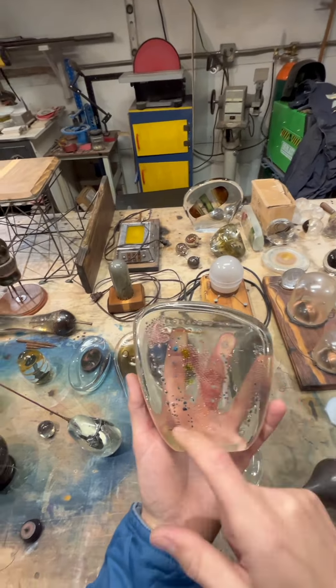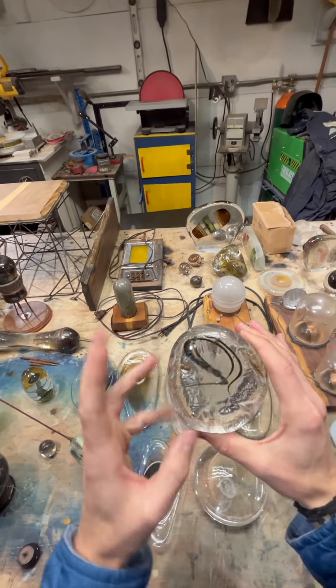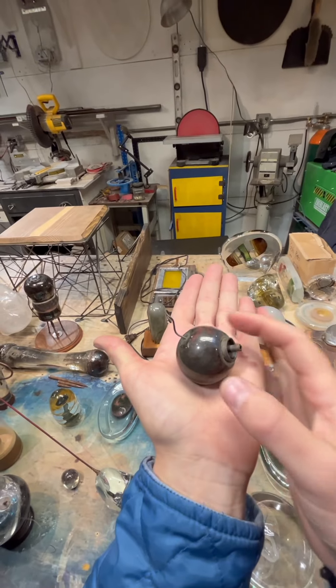You can use glass to make really regular shapes like this — it looks like some kind of planet with some kind of ring orbiting it. Or you can use it to make these sort of organic, wild, swirling, spiraling, energetic shapes like this kind of wispy bit stuck inside an old, cracky glob. You can fuse copper into glass.